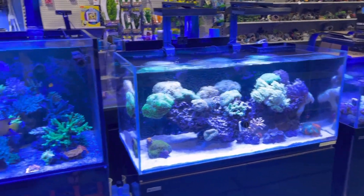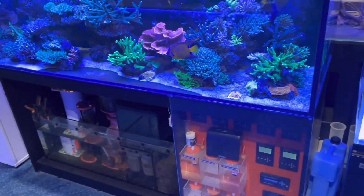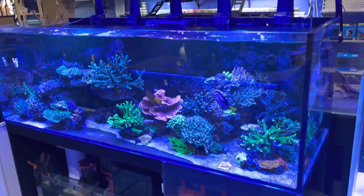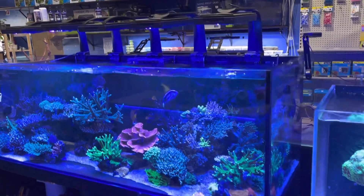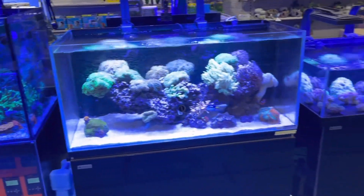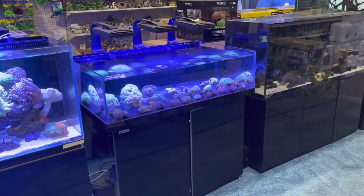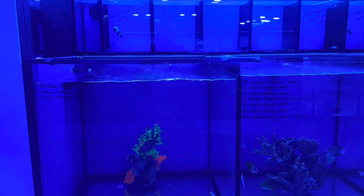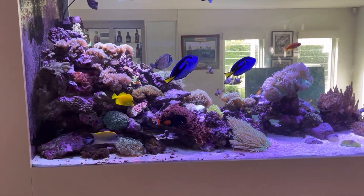If there's one bit of advice I can suggest if you are buying or selling saltwater fish, I would recommend that anyone considering buying fish bring a sample of your aquarium water to your local store for testing, and a current video of your aquarium running.